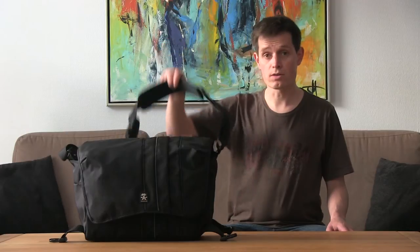Hello, my name is Simon and I want to review this photo bag, which is the Crumpler Jackpack 9000. It is the largest in this series of photo bags. It is a normal messenger bag that you can carry on your shoulder or slip it around your back, as we will see later.